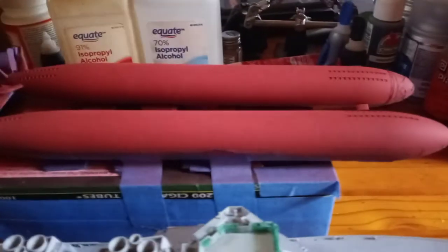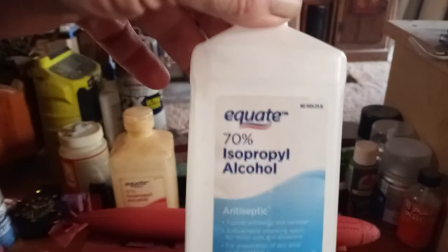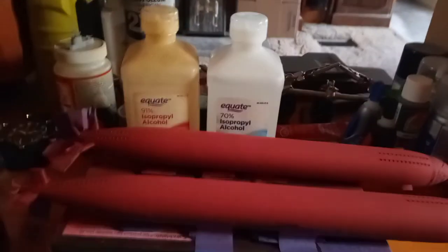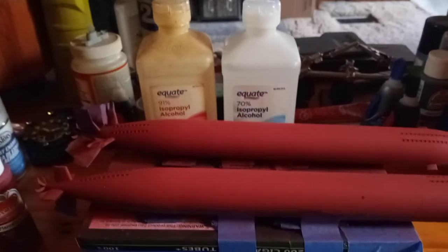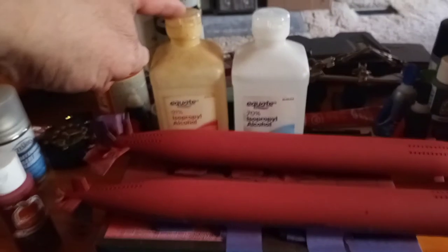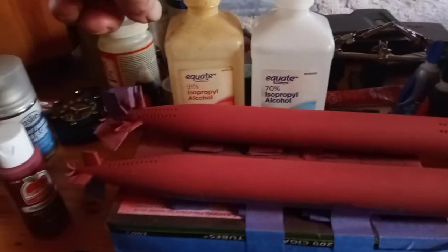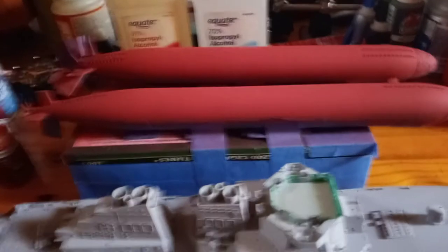This time around I decided to try the 70% isopropyl alcohol, so it's basically got 70% alcohol and 30% water. The difference I found between the two — I mixed both at the same ratios — the 91% dries a lot quicker. The 70% takes quite a few minutes longer to dry, so you've got to let it sit and wait between coats. With the 91% you can almost do a second coat within a minute or two. That's the only difference, but they both work out real nice. I get a nice smooth finish.